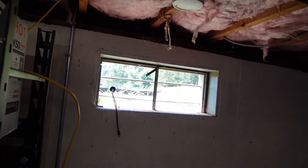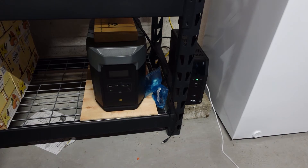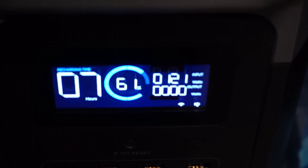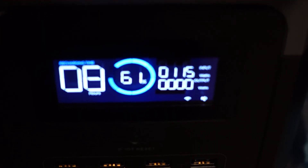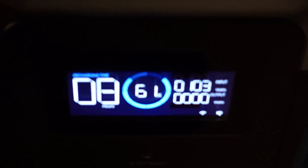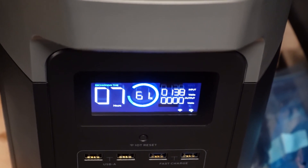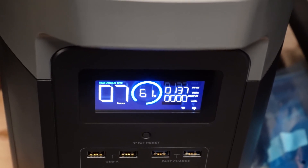I have the XT60 to MC4 connection going from the solar panel through the window to the EcoFlow Delta Max. I plugged that XT60 connection into the back of it. I used the can to get the best orientation possible, and on a 200-watt panel I'm getting about 120 watts right now. I'm starting to see a slight increase — we're getting 139, 138, just barely touching 140 watts.